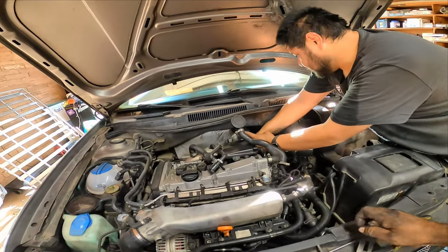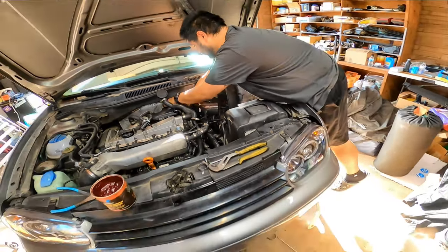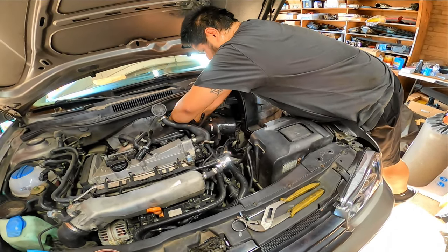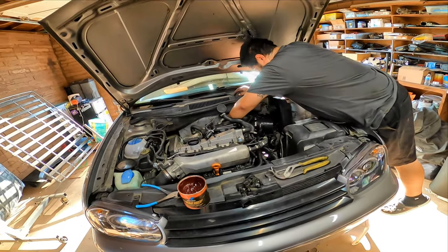As he is putting the old stuff back on — that's it, we're done. We're done with the turbo inlet pipe install. Reverse install everything else. Everything else on the inlet pipe is pretty much factory, nothing special about it.